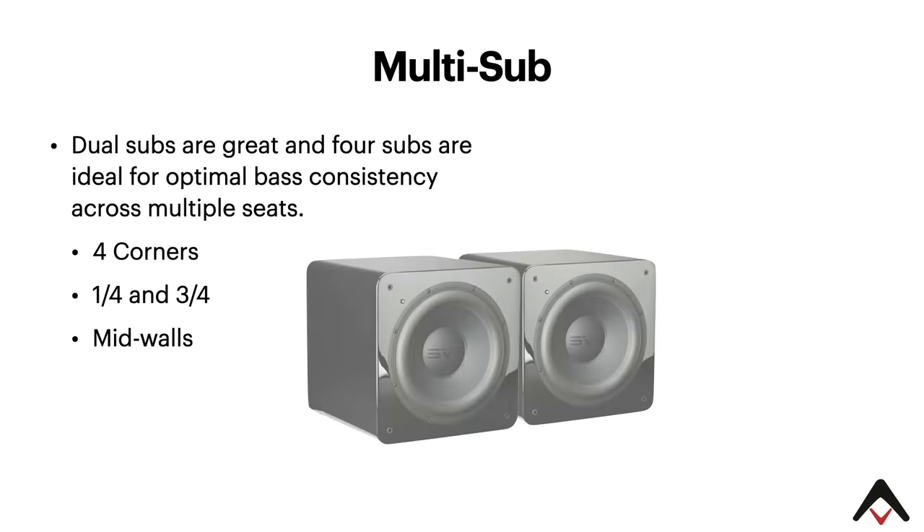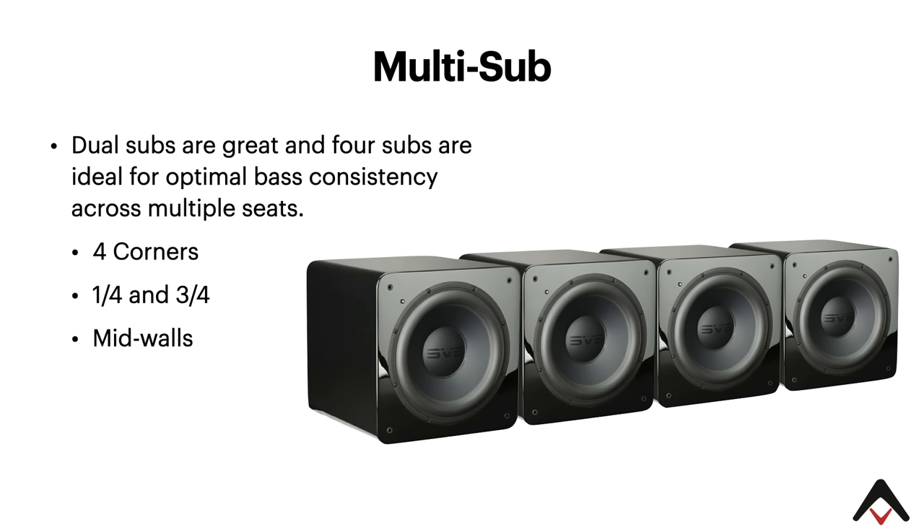Dual subs are great, but four subs are ideal for optimal bass consistency across multiple seats. The placements we recommend in a rectangular room are the subs in the four corners, or at the one-quarter and three-quarter points. If you really want to be technical, they even have to come out a quarter of the way into the room. Putting four subs in the four corners is really the superior way to do it because you get low-frequency coupling — you can get three or even six dB or more of low-frequency output simply by corner-loading the sub — and then simply EQ down any resulting peaks on the low end.